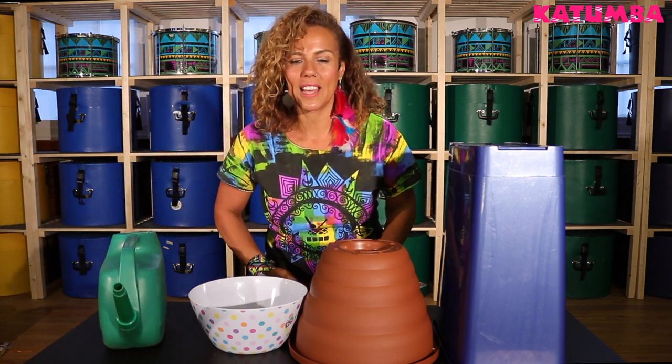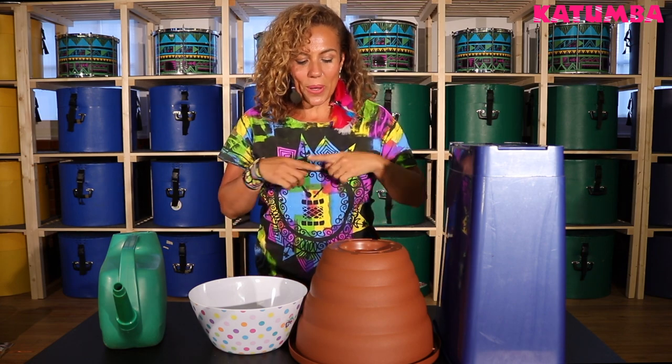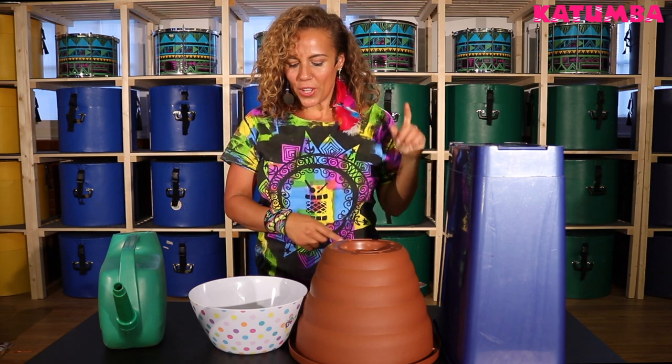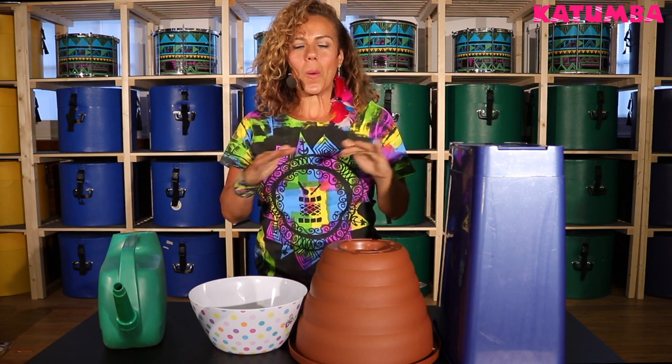And if you wanna wear your drum like we do in Katumba, make sure your object sits well against your body. Here are some examples to inspire you: here is a bin, a plant pot, a bowl, and a watering can. But you can go wild and look for something completely different and even decorate your object. I can't wait to see what you come up with.